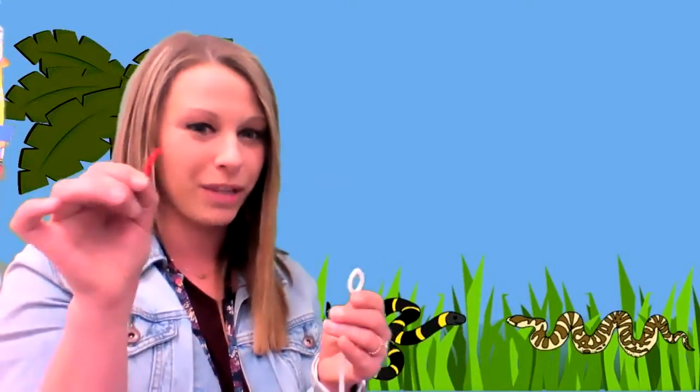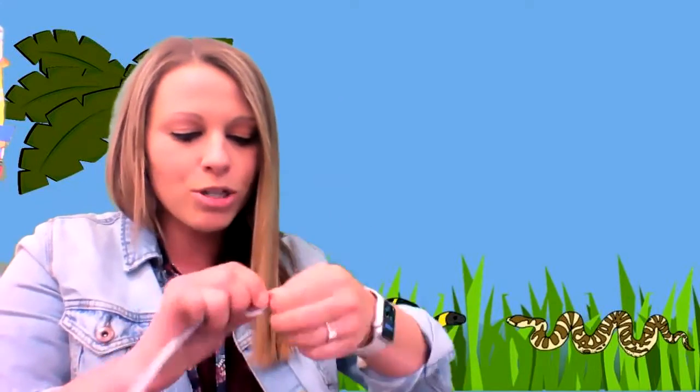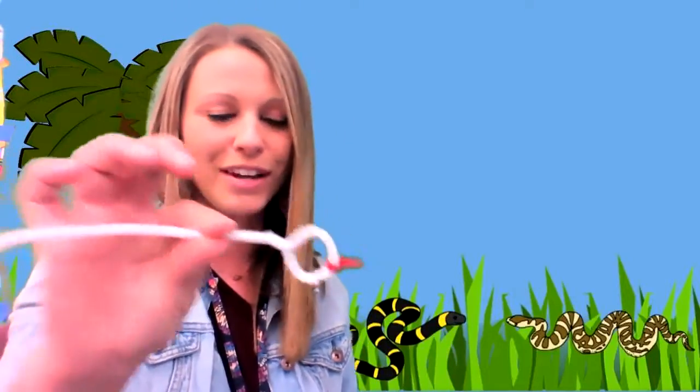Then I'm going to take my red pipe cleaner, my little one, and I'm going to put it inside. Then I'm going to curve it up and just twist it. And there is the tongue of the snake.